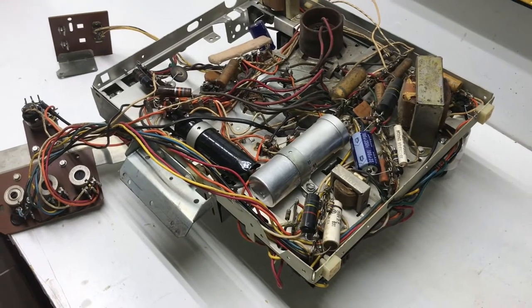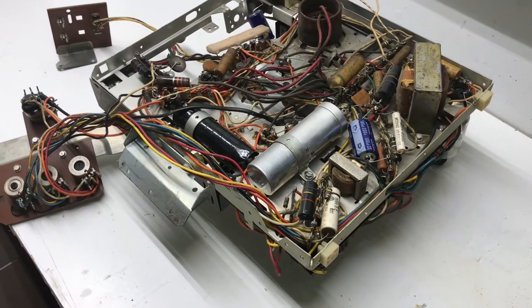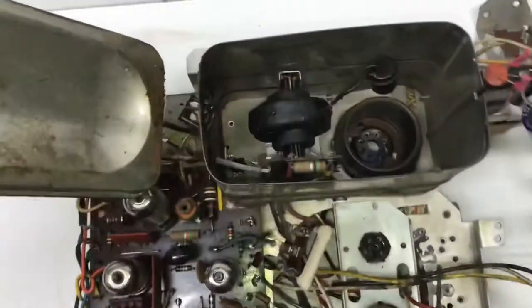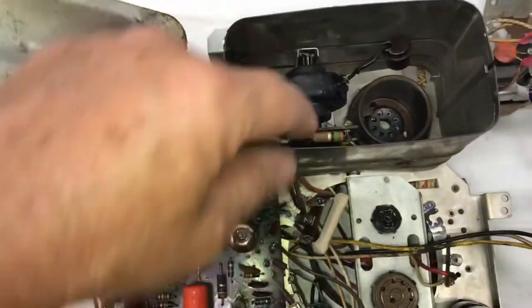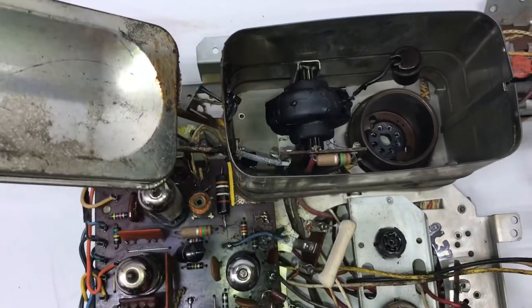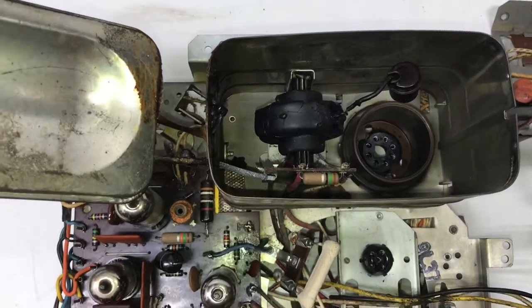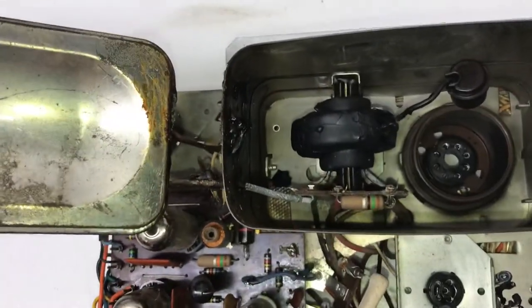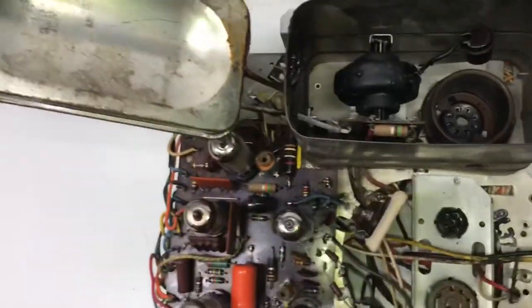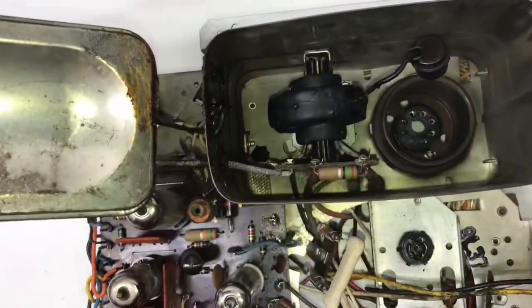I'll check the tubes — I think they're all good because the set did produce a picture, but we'll still check them. The transformer looks pretty good; it does need some fresh silicone around that lead that goes to the rectifier. A little bit of wax came out there on the side, but the transformer works fine so that's not a problem at all.